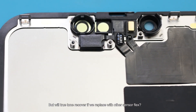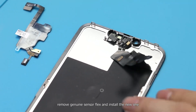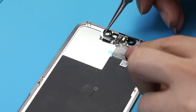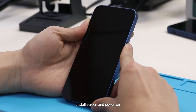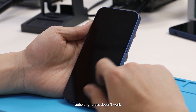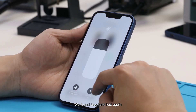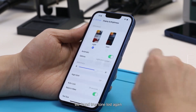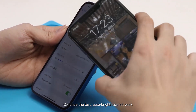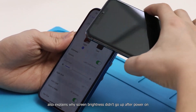We then test whether True Tone recovers if we replace with sensor flags from another iPhone 13. We remove the genuine sensor flags and install the new one, then install the screen and power on. The screen brightness is very low and auto brightness doesn't work, so we adjust it manually. True Tone is lost again. Continuing the test, auto brightness does not work, meaning the environmental sensor function has failed, which also explains why screen brightness didn't go up after power on.